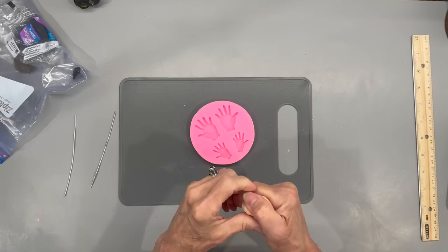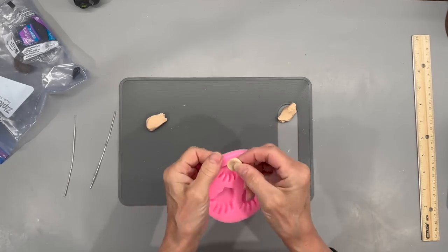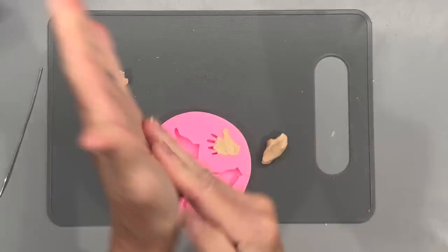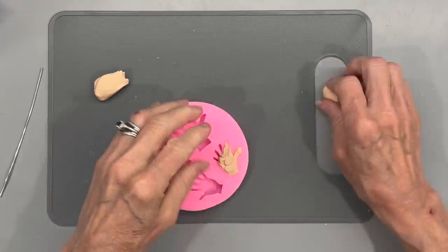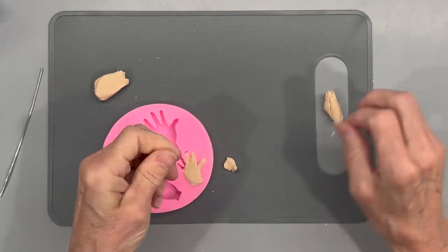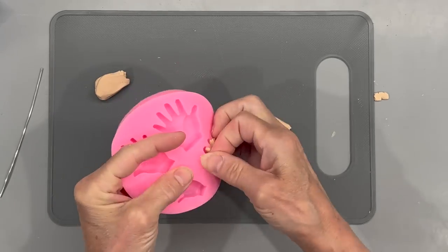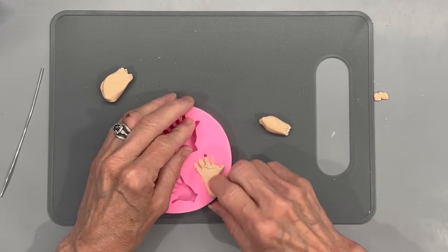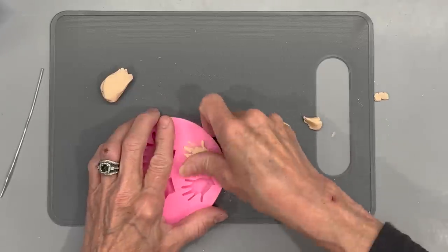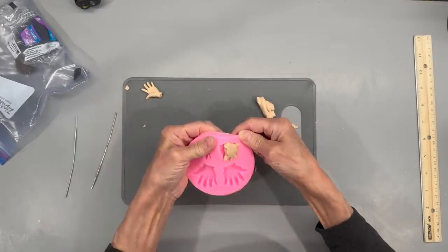Next, I'm going to cut two pieces of wire at five inches in length each — this is going to be for the hands. I'm going to use the hand mold to fill up the cavities with my oven-baked clay. Start off by just taking little pieces, rolling them up for the fingers, and putting them into the cavity for the fingers as well as the palm area until you get it completely filled in. Then once it's filled in, start rubbing it with your finger until you can see the shape of the hand.